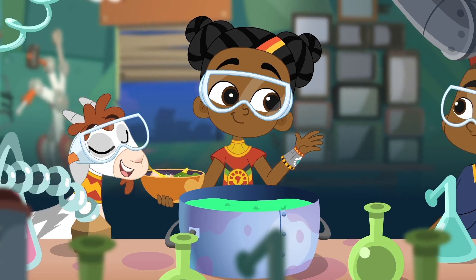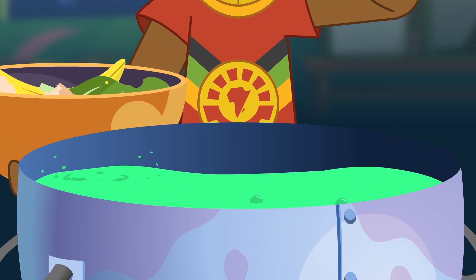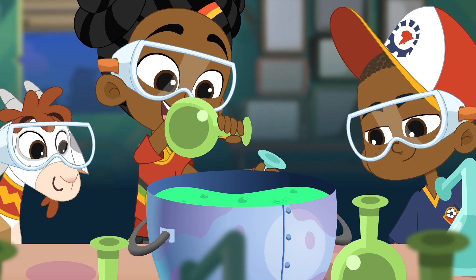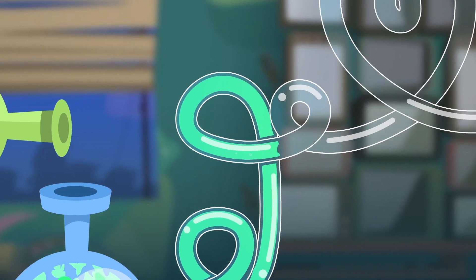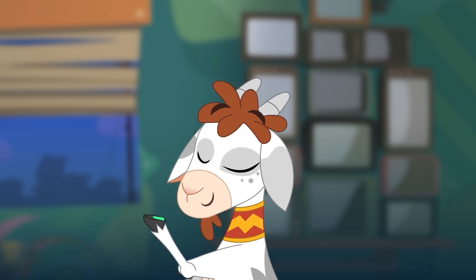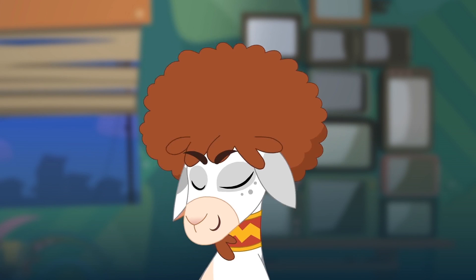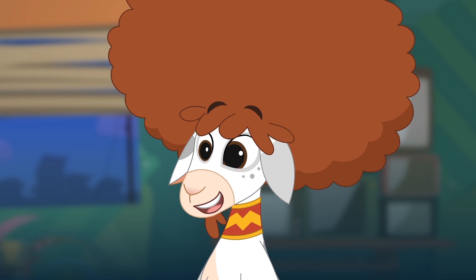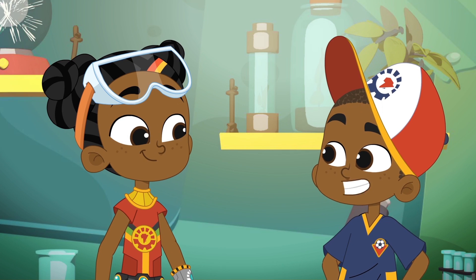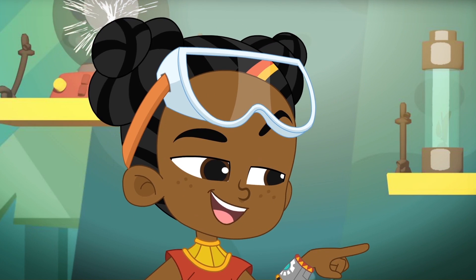To make this super-duper plant food, you need round-up eggshells, old vegetables, banana peels and lots of slime. I'm activated! It works! Brilliant! But how is this going to teach Tabor a lesson? You'll see!